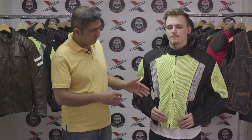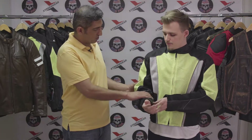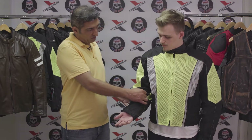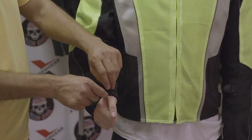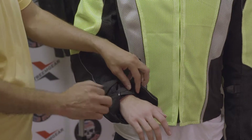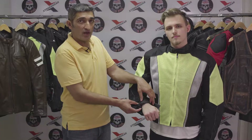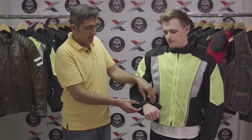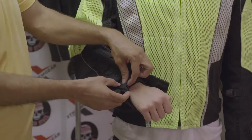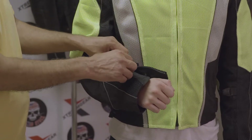It has two side zippered pockets. It has some adjustability — a three-point adjustability for your forearms. Also, it has a zippered cuff that's gusseted, and there is a full-sleeve windproof, waterproof liner inside. It's fully removable, connected here with a snap.